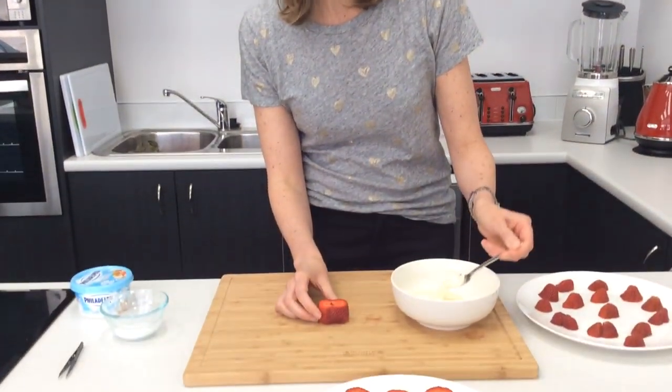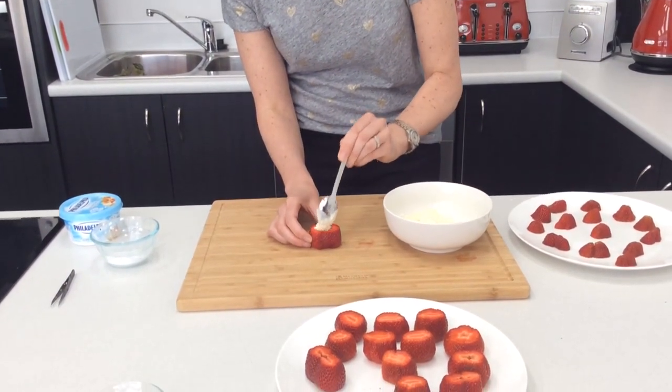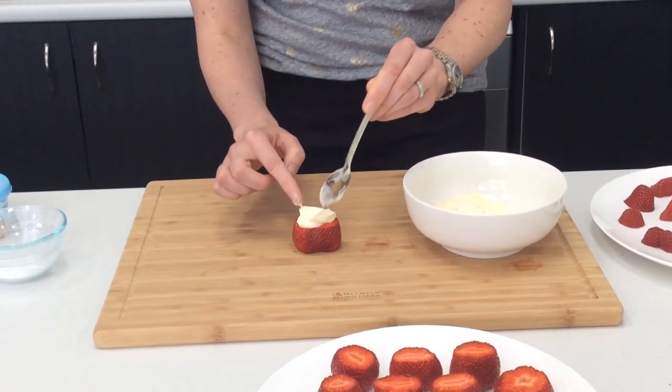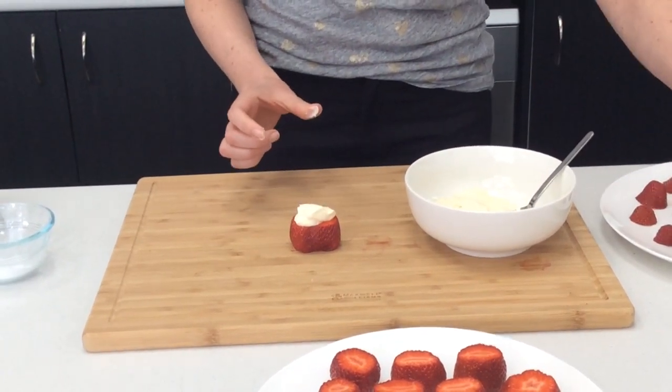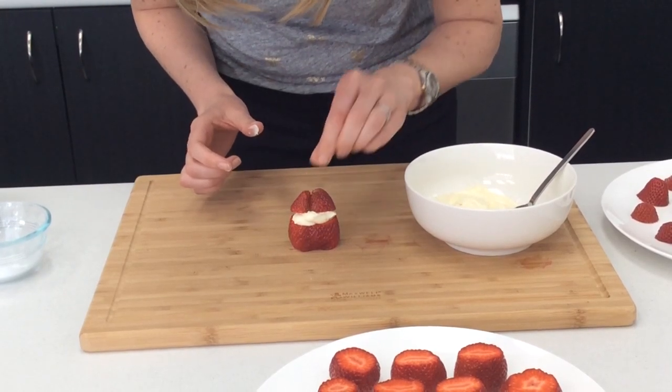Now we're going to spoon a little bit of cream cheese onto the top of the strawberry, just a little bit to make the beard. You can use your finger if you need to — just like that. And then the hat is going to go on top.